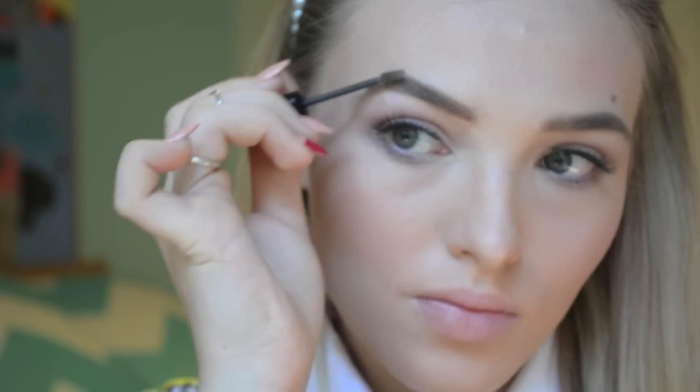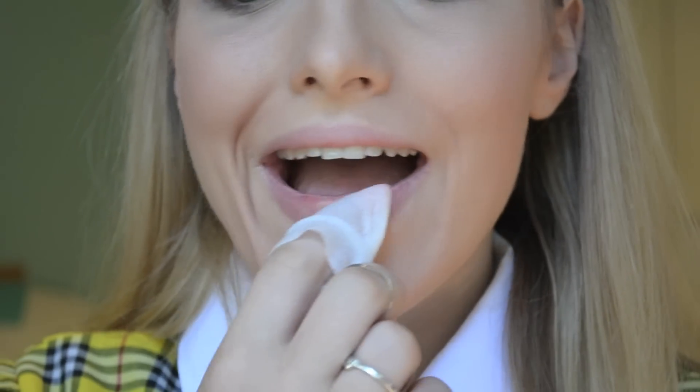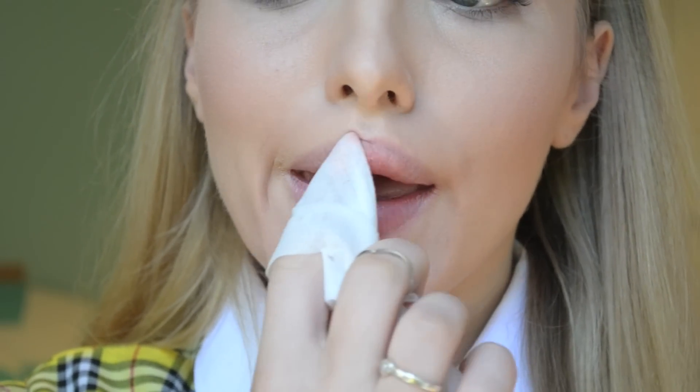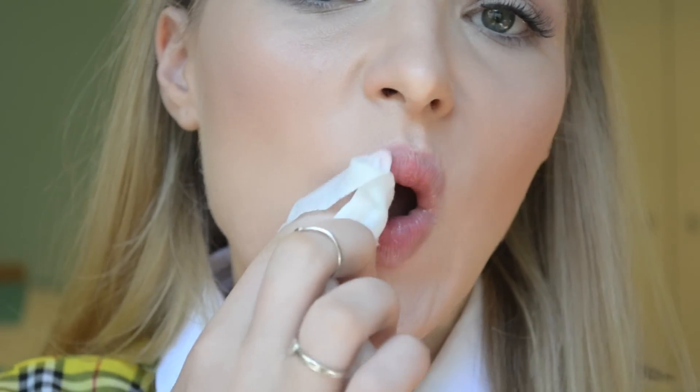To keep those eyebrows in place, I'm going in with my Benefit Gimme Brow in Light Medium. For lip prep, since I've got foundation all over my lips, I'm going in with Nivea Dental Facial Cleansing Wipes. You can use any cleansing wipe or makeup remover you'd like, but that seems to work best for me.